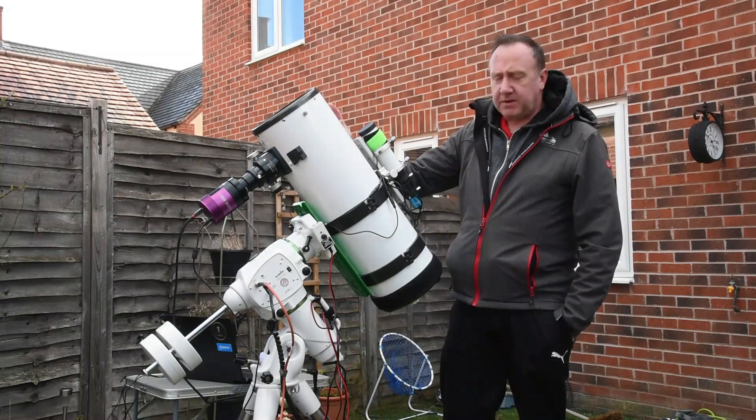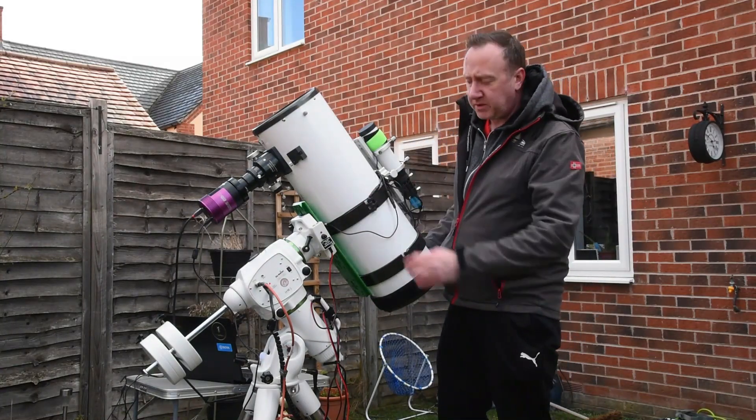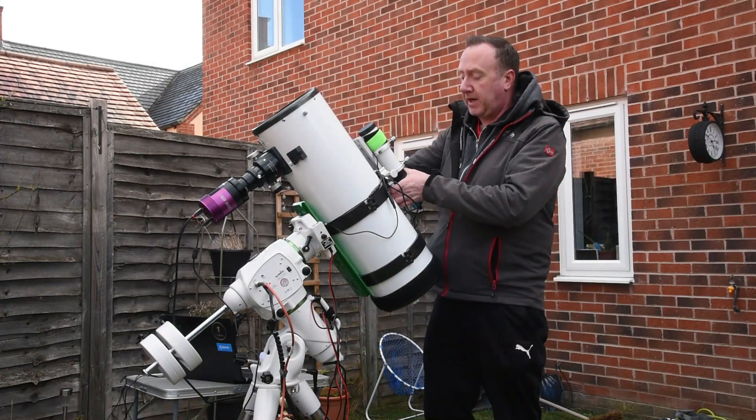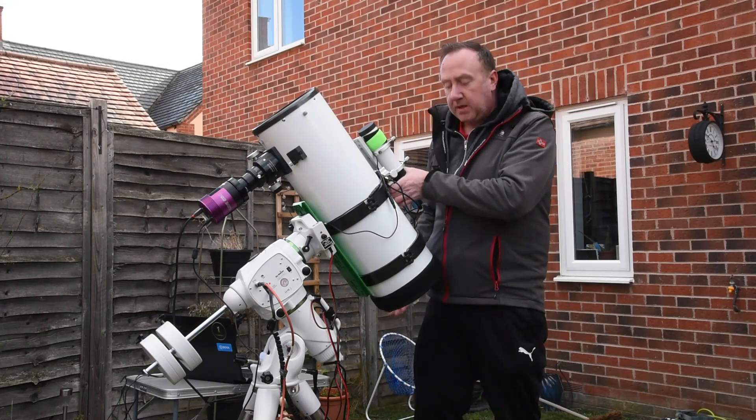With all scopes there's good and bad, so what's the bad? I'm not going to lie, it's quite a big scope and quite tricky to mount, so just make sure you take your time. What I tend to do is use the tube rings or the Losmandy as a handle — don't hold it anywhere else — and mount it accordingly.